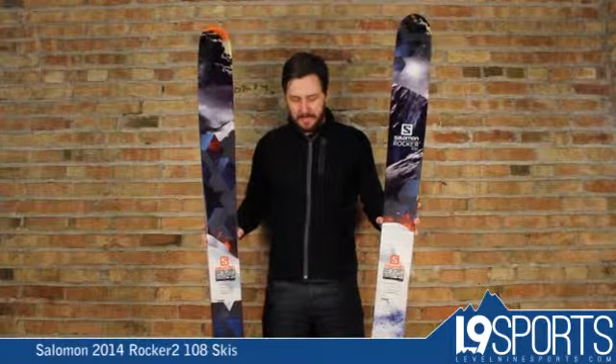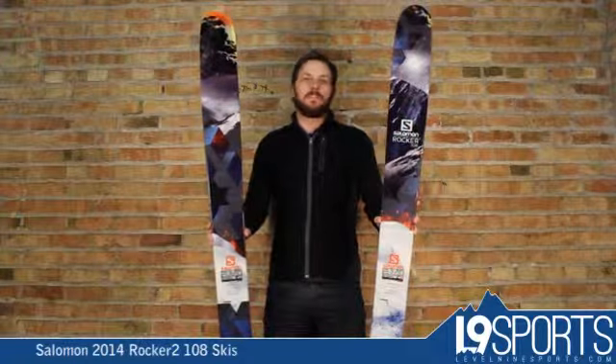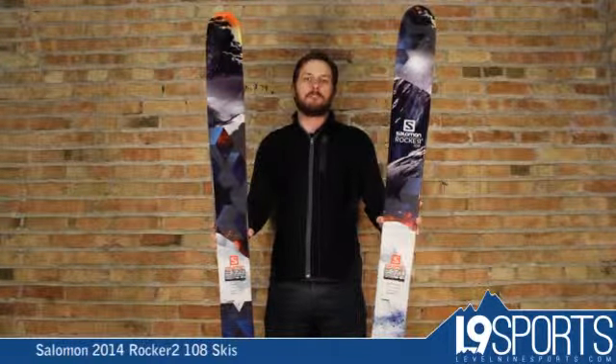Definitely worth checking out. The Salomon Rocker 2 108 — check this and all our other new Salomon skis out at level9sports.com.